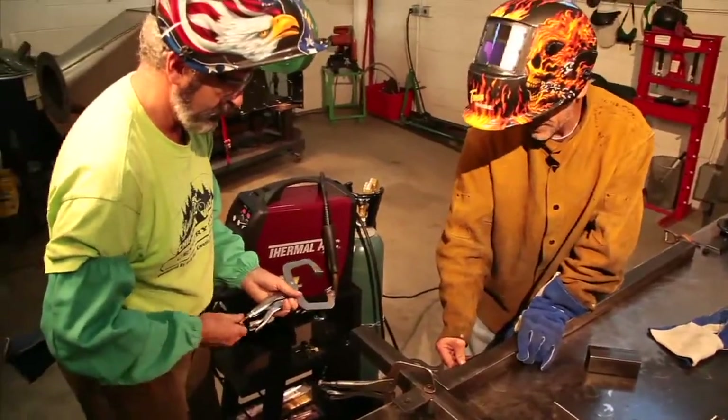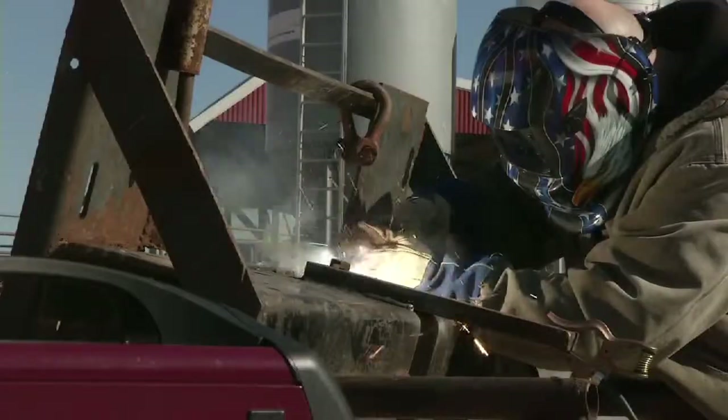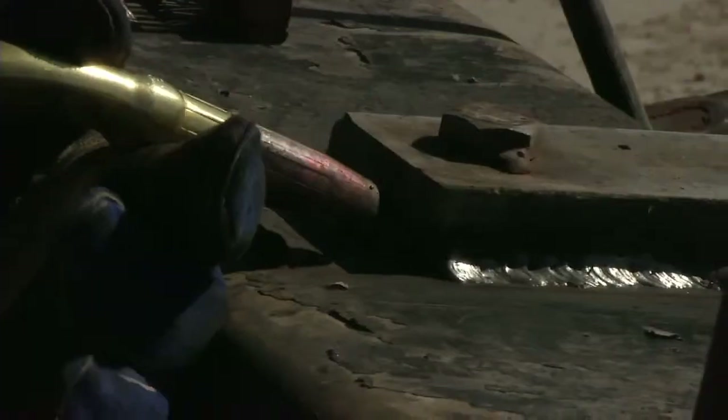Use the MIG output for maximum productivity when welding steel, stainless, and aluminum in the shop. For windy conditions, switch to gasless flux core wire for field fabrication, repair, and hard surfacing.